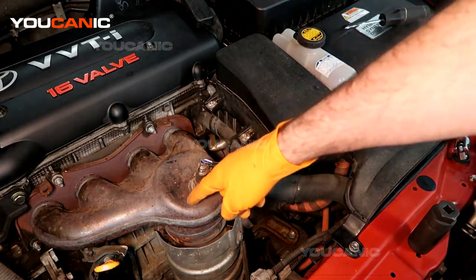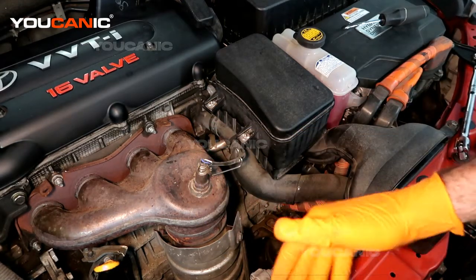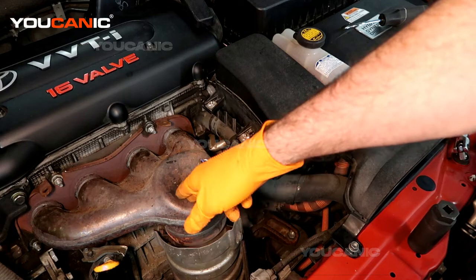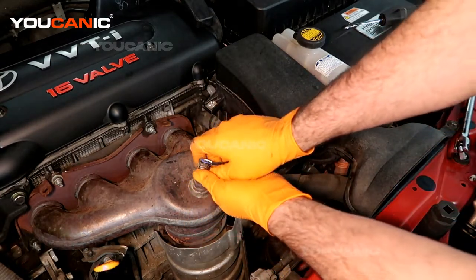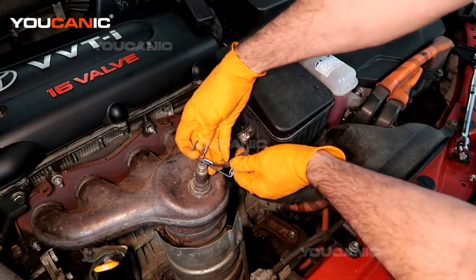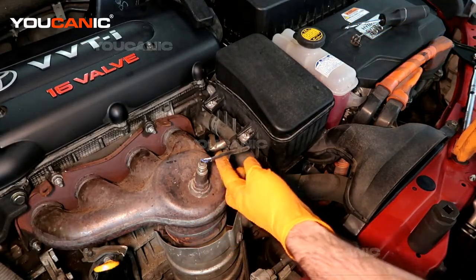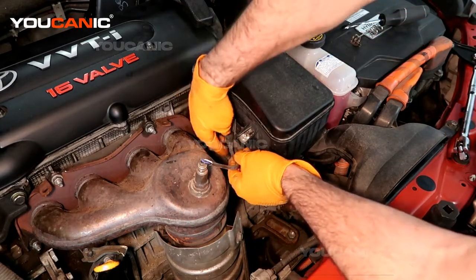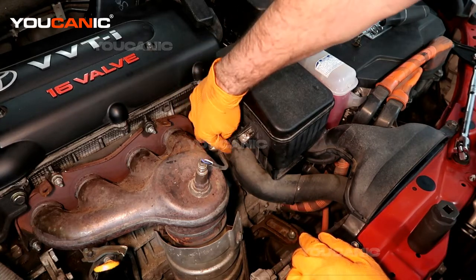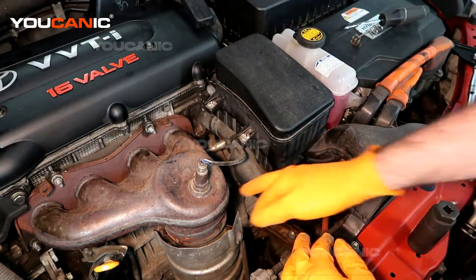The upstream oxygen sensor is right here on the top of the exhaust manifold, toward the front of the car right in the center. Your radiator is right here and then your exhaust manifold. We have this O2 sensor — we're just going to push this clip off that holds the electric line off of there, and set that to the side. Then we follow the line; it sits on here with just a little band that goes around to hold it on this hose, to keep it away from the exhaust.